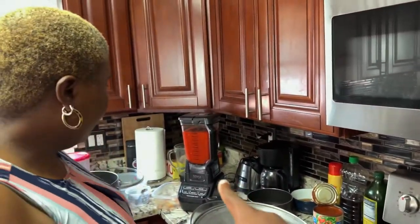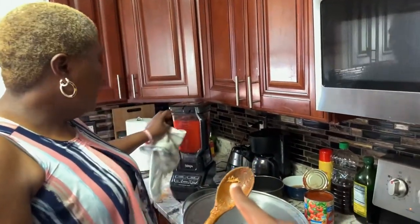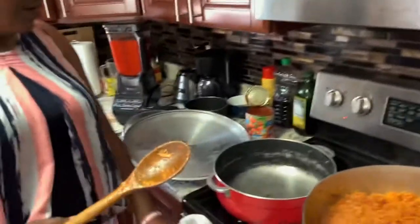Don't you still have to make the stew? That is for white rice. What's that for? This is for stew still, yeah. I've already prepared the jollof.